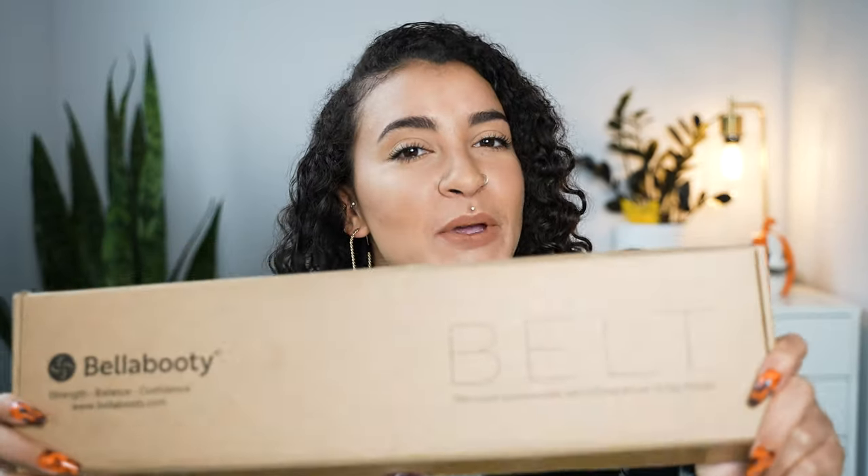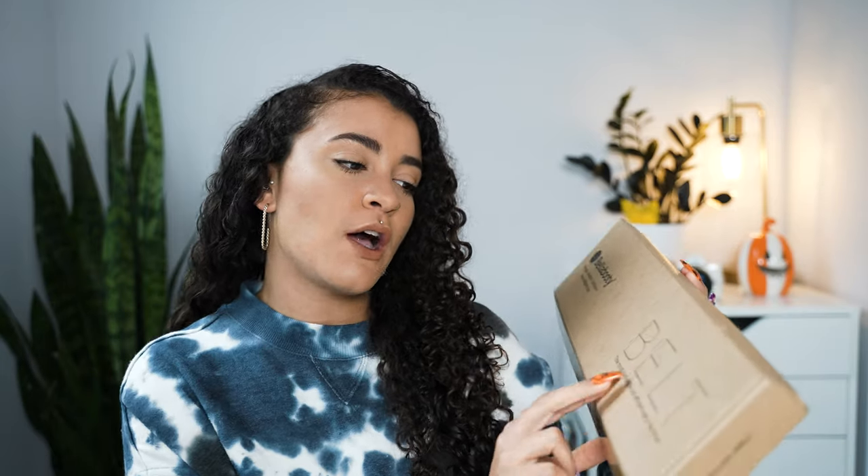Today's product, as you already know from the title, it is the Bella Booty Belt — the most comfortable and efficient way to hip thrust. And let me just say, I'm here for it. Let's go.